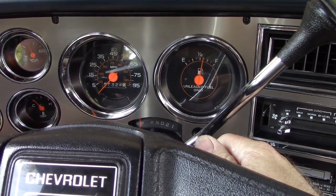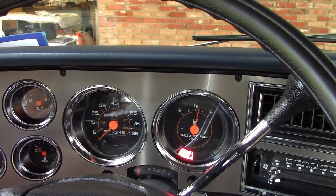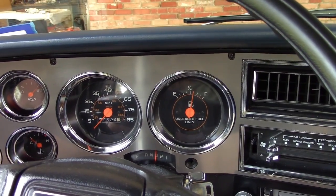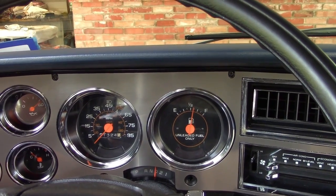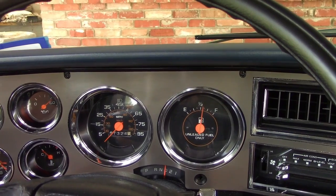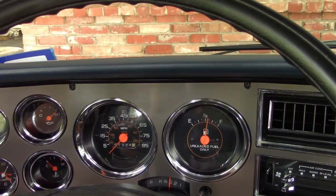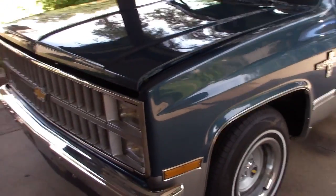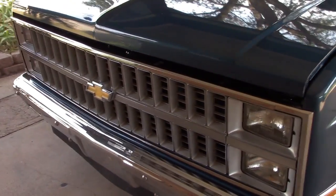Let's round this out with a little warm start. Those are dead gum Quadrajets — they just don't work right. Pull it back in and we'll be ready for our weekly cruise in the morning. Once again, this is the conclusion of the refreshment of the 1981 Chevrolet Silverado. Thank you for watching.